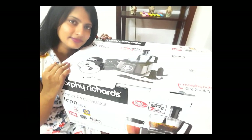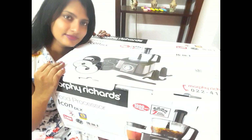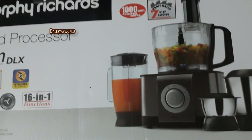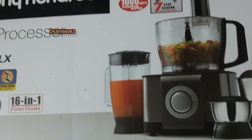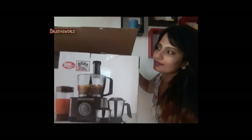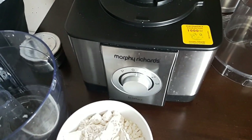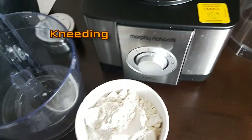Hey guys, Dahlia here and welcome back to my channel Dahlia's World, hope you all are fine. In my last video I uploaded the unboxing of the Morphe Richard Icon DLX food processor, and in this video I'm going to show you a demo on this food processor. Do you really think you require a food processor at home? Then check this video where I will show you what all you can do with it.